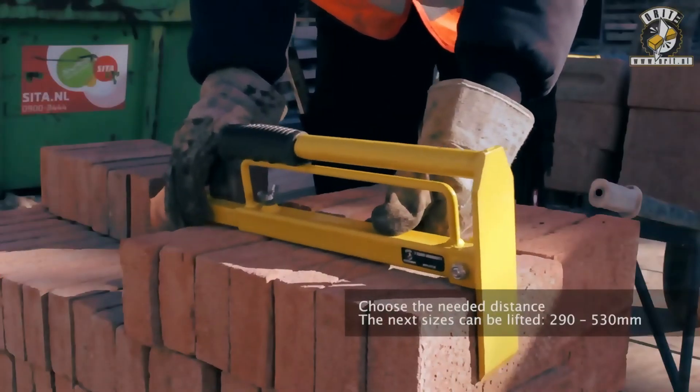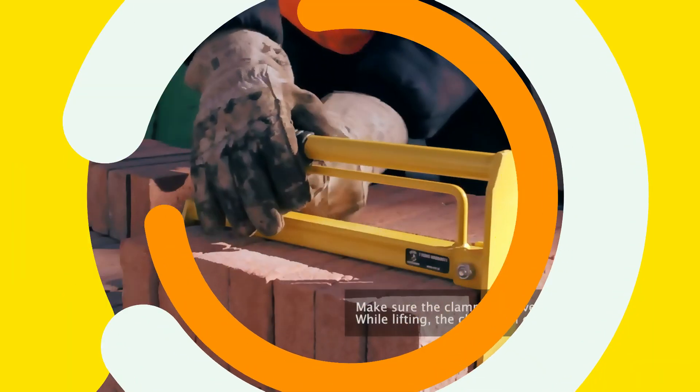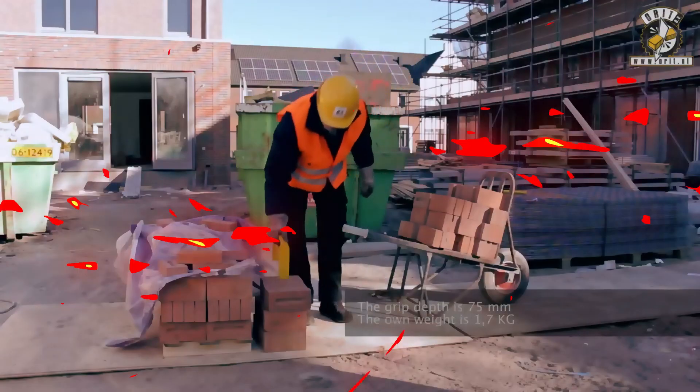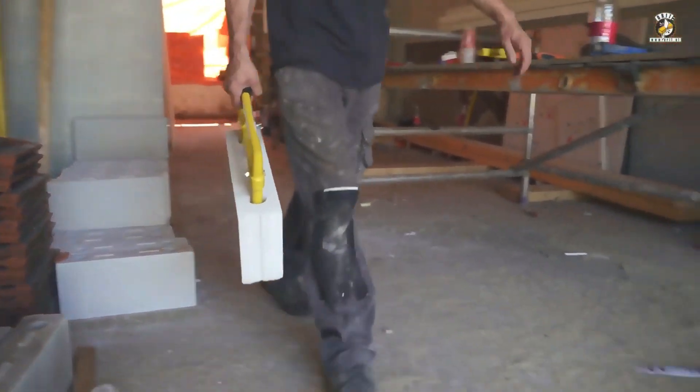Check out this must-have tool for carrying bricks, cinder blocks, foam concrete, curb stones, and other similar loads. These lifting clamps are popular with DIYers and large companies alike. For example, this production model has a 23-kilogram lifting capacity, weighs about two kilograms, and has a very simple design.